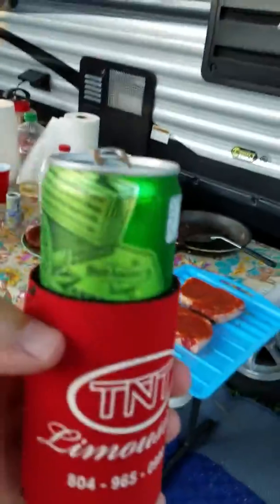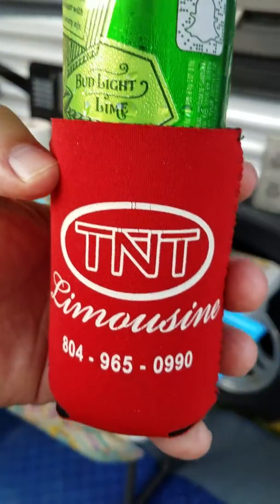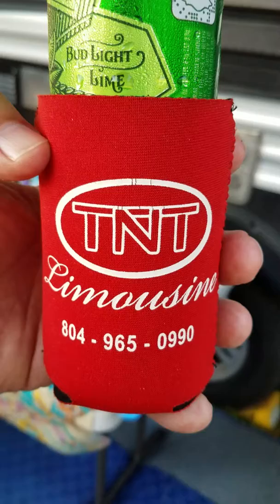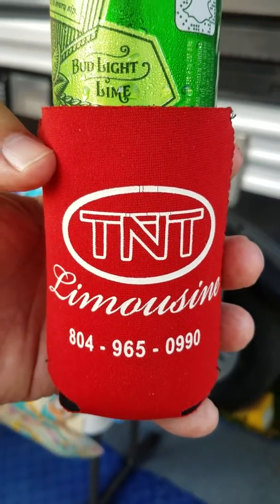I'd also like to thank my sponsor, TNT Limousine — my only sponsor. If you want to go first class, you call TNT Limousine, give Terry a call.